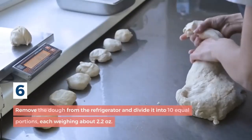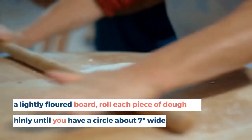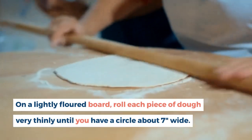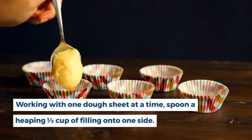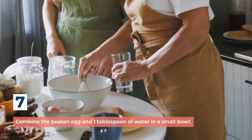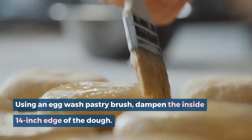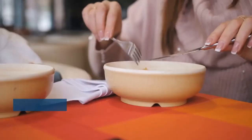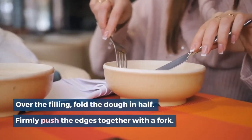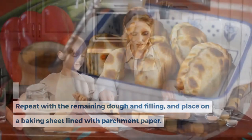Step 6: Remove the dough from the refrigerator and divide it into 10 equal portions, each weighing about 2.2 ounces. On a lightly floured board, roll each piece of dough very thinly until you have a circle about 7 inches wide. Working with one dough sheet at a time, spoon a heaping one-third cup of filling onto one side. Step 7: Combine the beaten egg and one tablespoon of water in a small bowl. Using a pastry brush, dampen the inside quarter-inch edge of the dough, fold over the filling, and firmly push the edges together with a fork. Repeat with the remaining dough and filling, and place on a baking sheet lined with parchment paper.